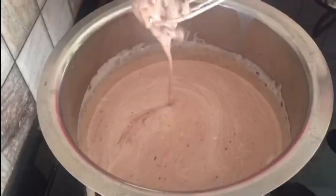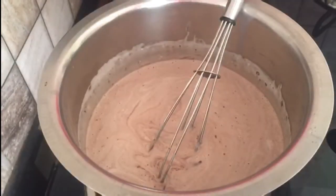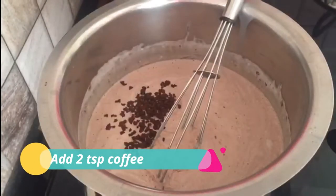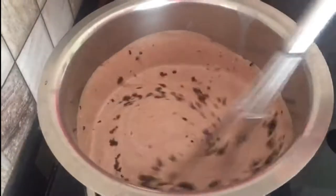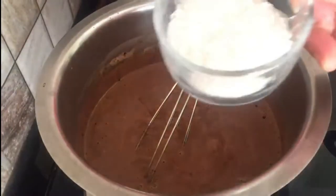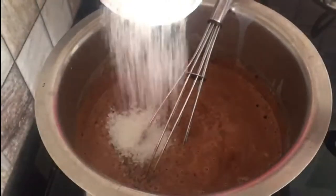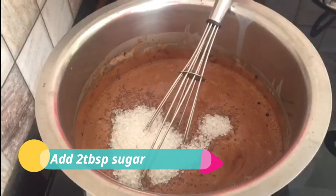Then we add around two tablespoons of coffee and mix it well. After that, add two tablespoons of sugar — you can use brown sugar too — and a pinch of salt just to balance the sweetness of the ganache.